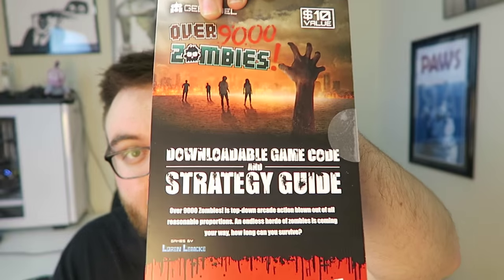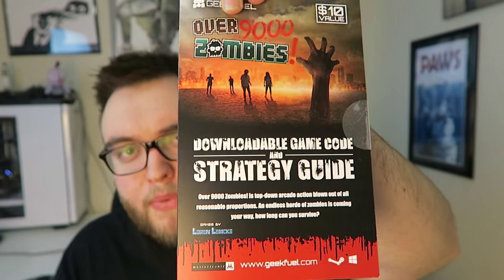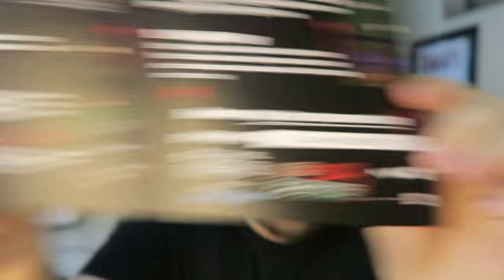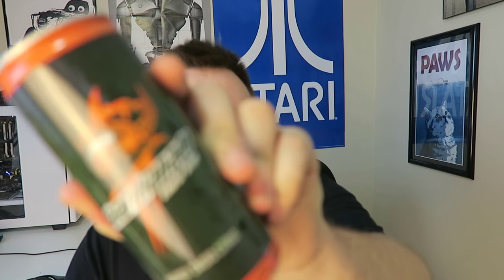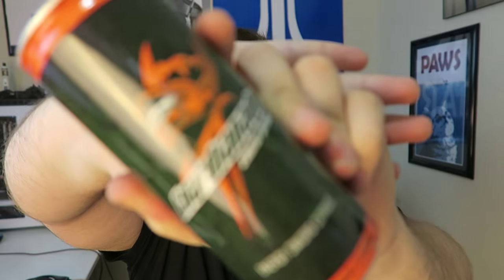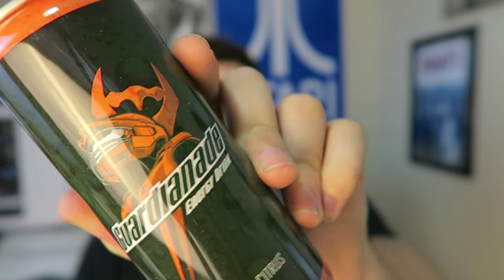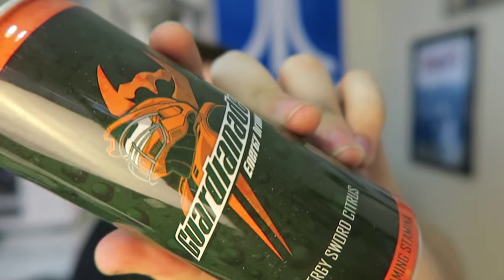First up we got a game — Over 9,000 Zombies, with a downloadable strategy guide and game code. I already own this, so if you're one of the first people watching, there's the Steam code — it's yours. Next, we got Guardian Aid — let me focus this in. This is actually an energy drink inspired by Halo, with kind of a Gatorade logo on it. I'll probably not be drinking that and just put it on my shelf, because Guardian Aid — how awesome is that?